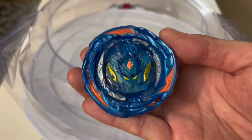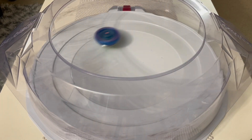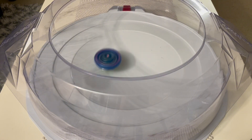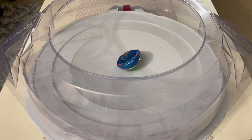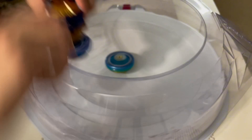Let's do our first launch and see how long it lasts. It starts off by surfing around and then went to the middle of the stadium. It lasted about 1 minute and 45 seconds, which is very decent for a Stamina Bey.